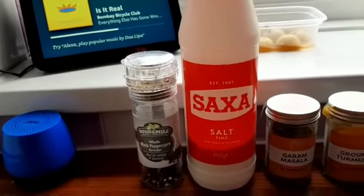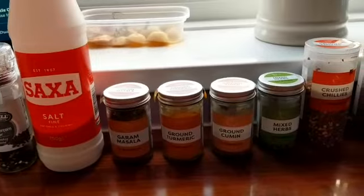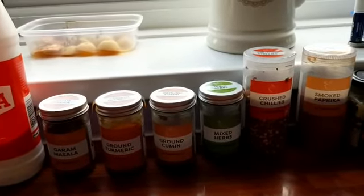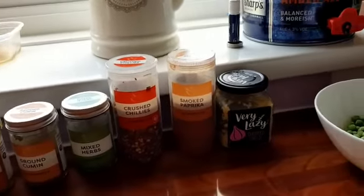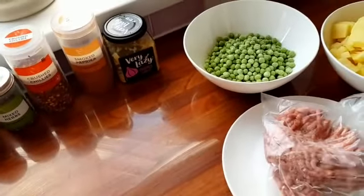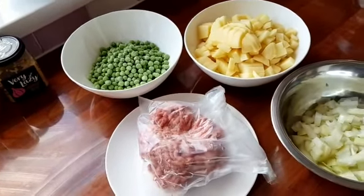Looking at your spices, you're going to want some pepper, salt, garam masala, ground turmeric, ground cumin, mixed herbs, crushed chilies, smoked paprika, lazy garlic, peas, beef mince, potatoes and chopped onions.